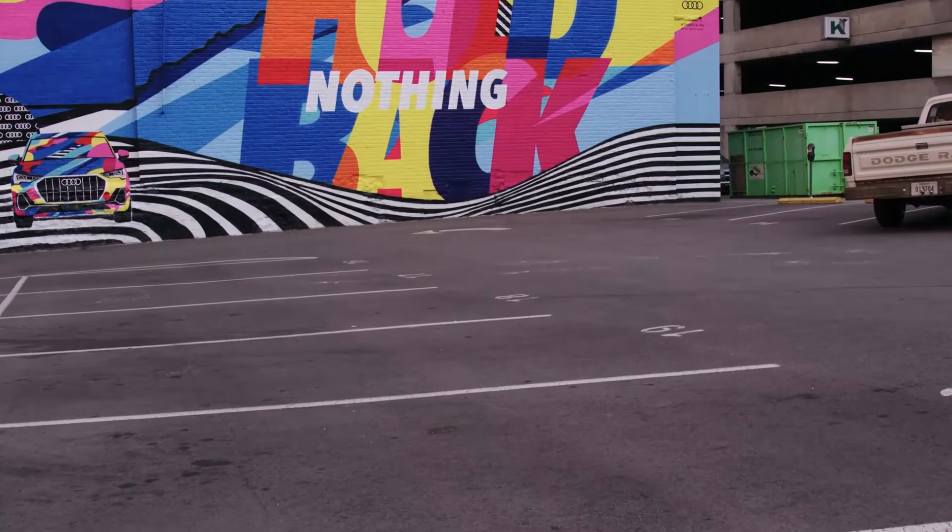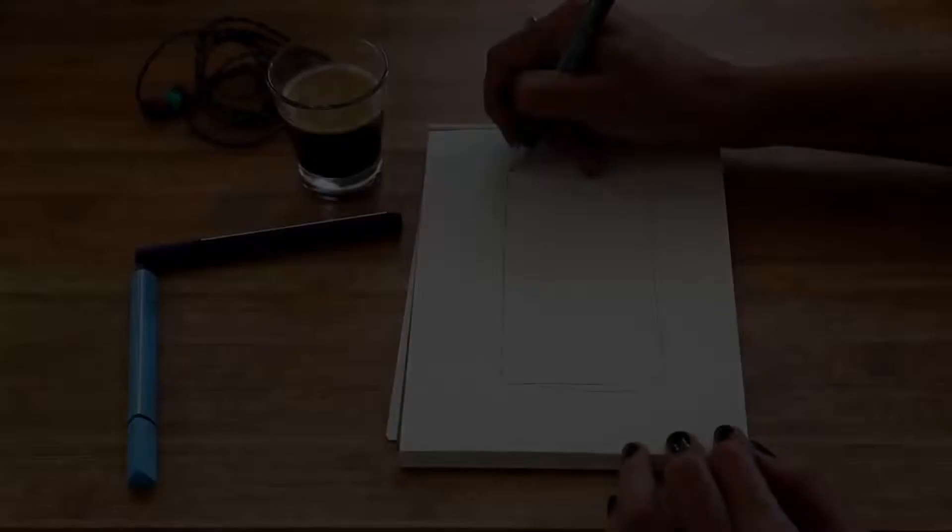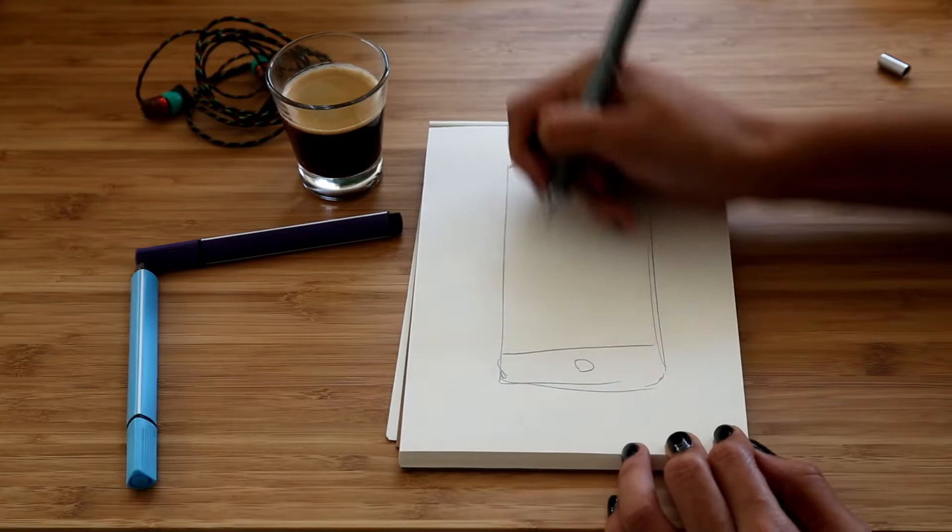Another thing to consider is portability. If you're working on mural wall art you'll probably be working in multiple locations, so you need something portable that you can take with you. Artists already carry lots of equipment, so you can't be lugging around a 10-kilo projector. Luckily there are very small projectors that will even fit in your pocket. For more detailed information, check out the blog linked in the description.